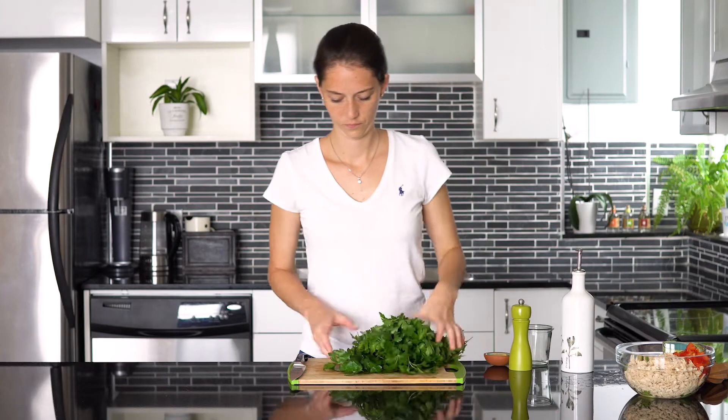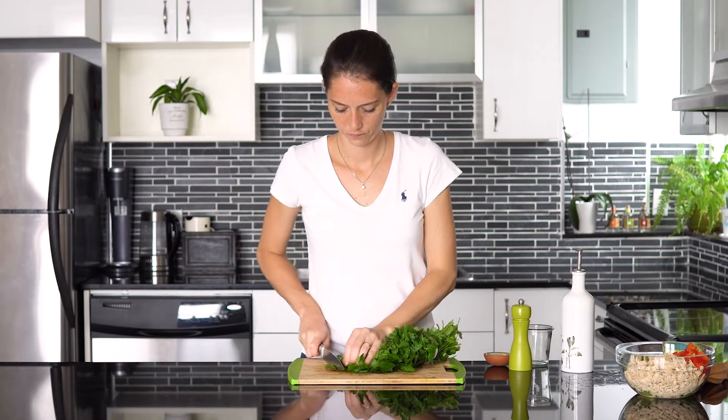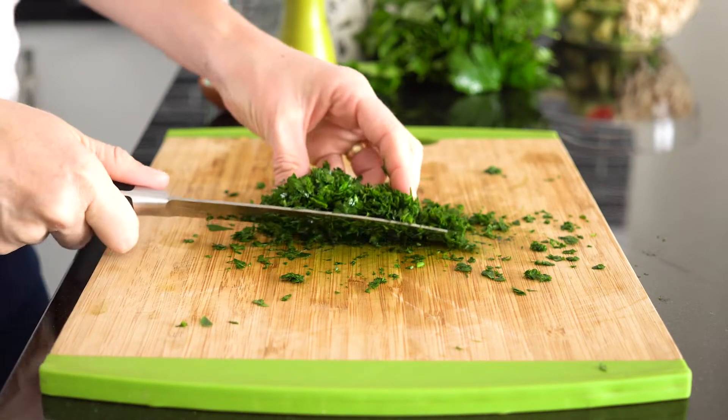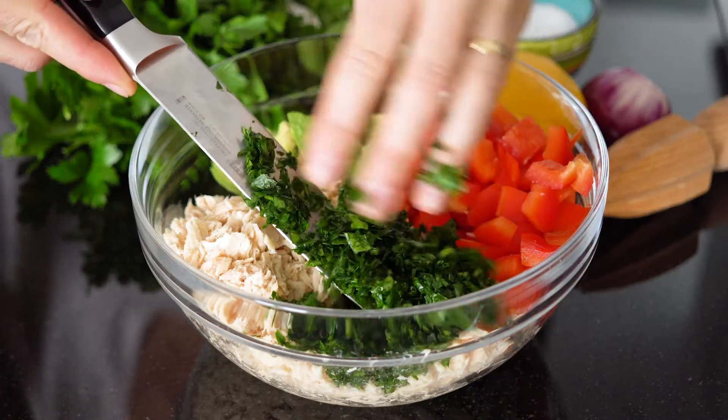Then we're going back to the chopping board and chopping up lots and lots of parsley. Parsley is what makes this recipe super summery, fresh, and absolutely delicious. Make sure you chop it up really finely so you get it into every single bite.